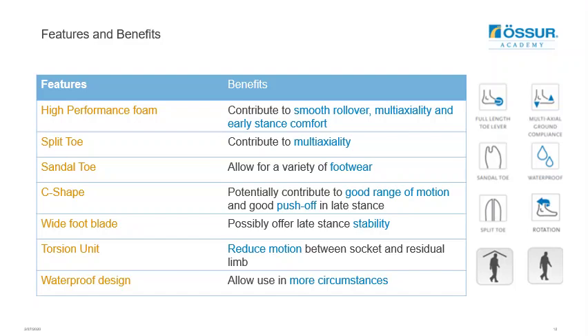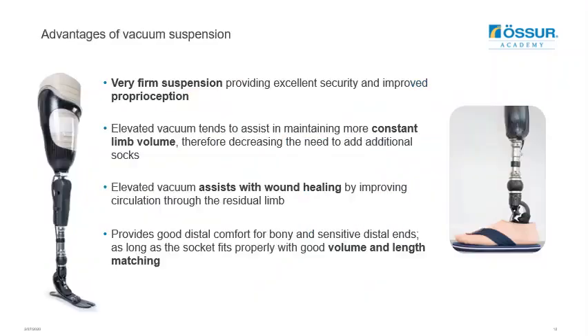Finally, as already mentioned, the torsion unit can help to reduce socket pressures and protect the residual limb. Since both the Balanced Foot S and Balanced Foot S Torsion are Unity compatible, it's a good opportunity to recap on some of the benefits of elevated vacuum.